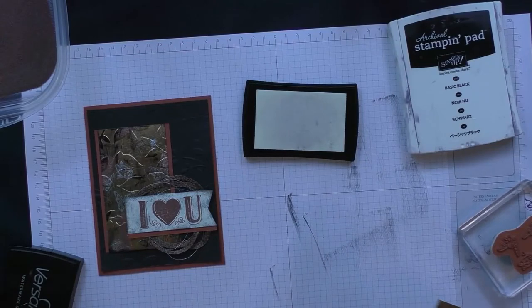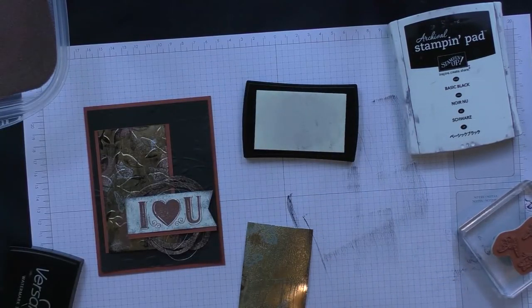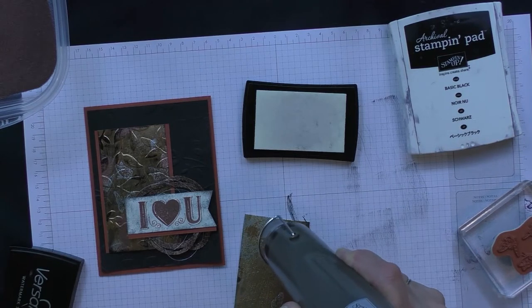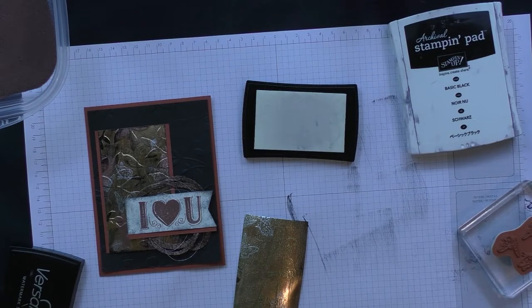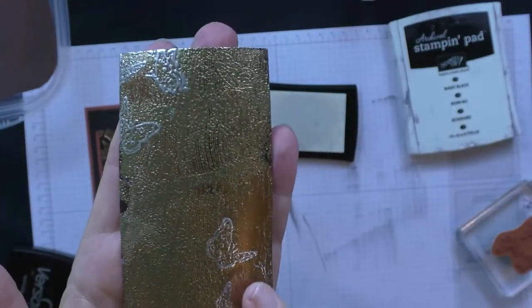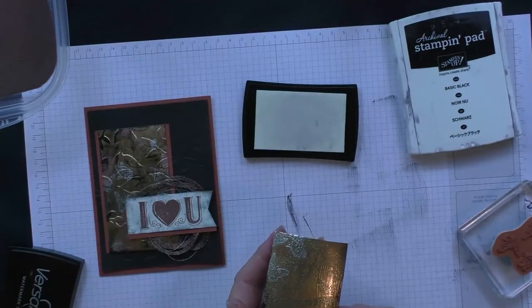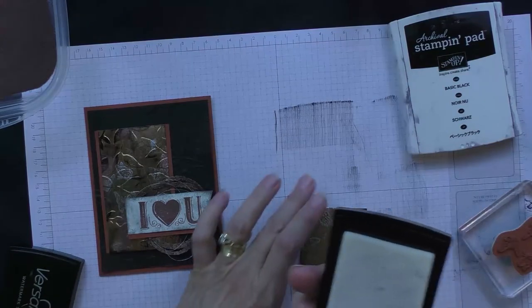Let's bring in our silver embossing powder, tap off the excess, and I'm going to heat that up again. I can see these silver ones start to materialize — I'll hold it up to the camera so you can see those silver butterflies. There are some over here and a few up there.